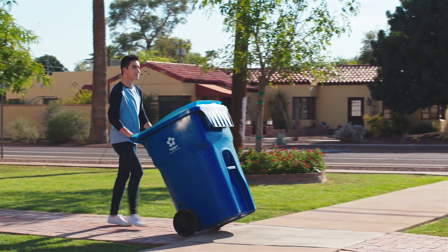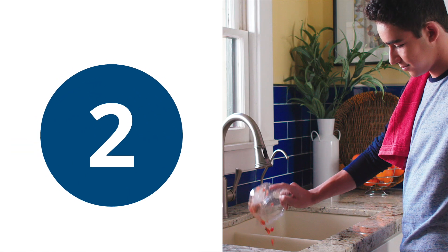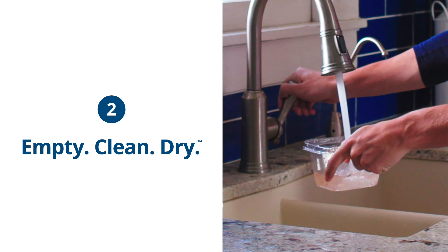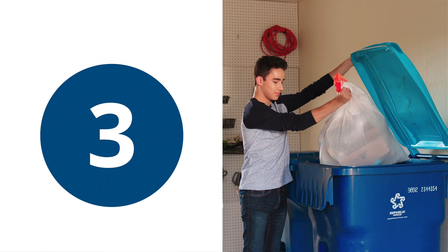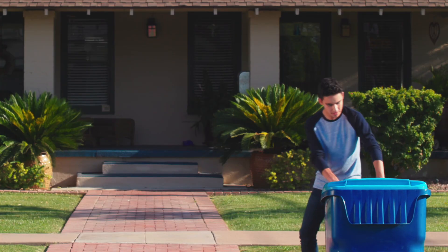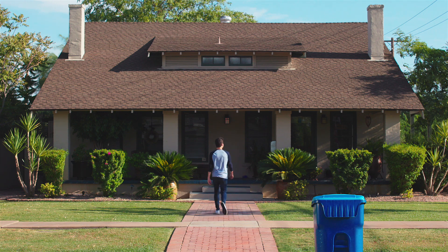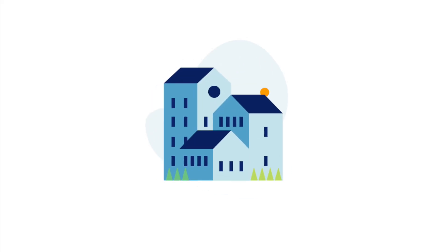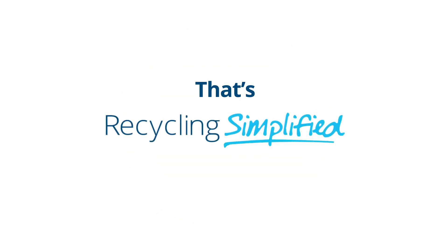So follow these three simple steps — know what to throw, empty, clean, dry, and don't bag it — to eliminate contamination and reduce the amount of recyclable material that goes into a landfill. It's up to us. Together we can make a difference in our homes, our communities, and our world. That's Recycling Simplified.